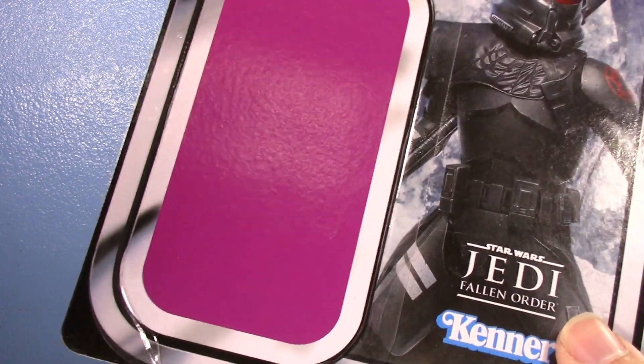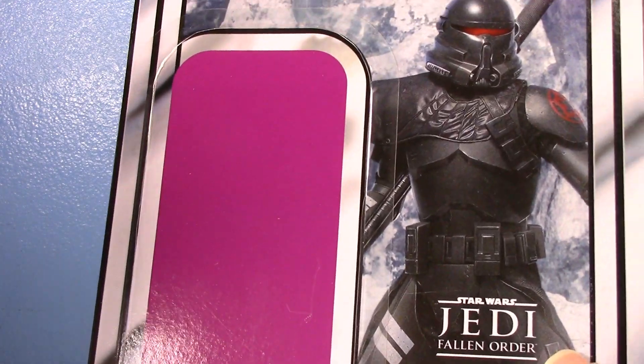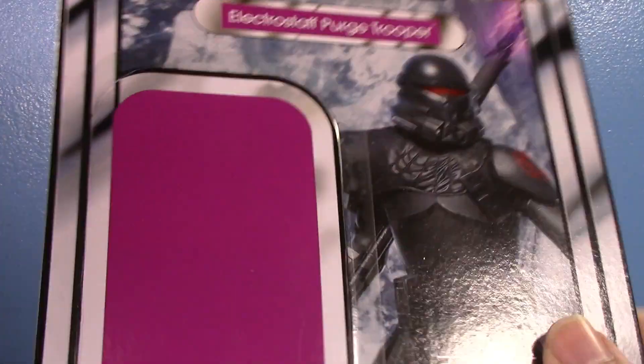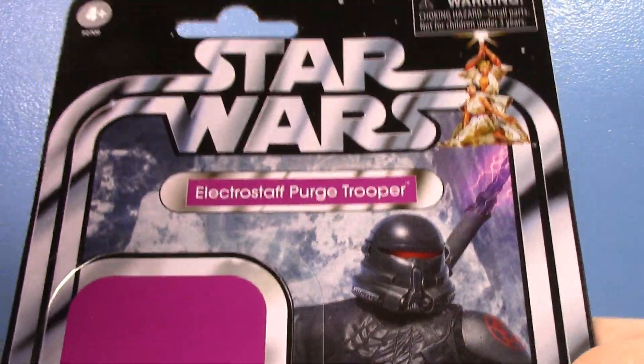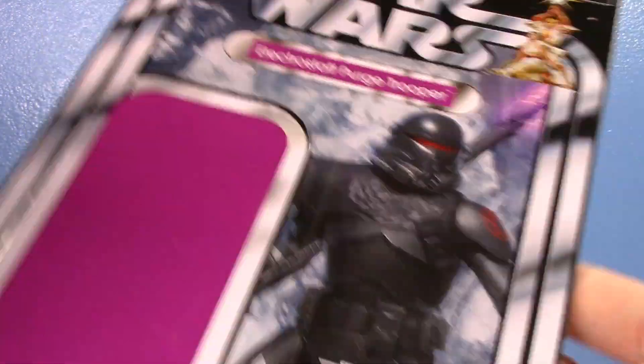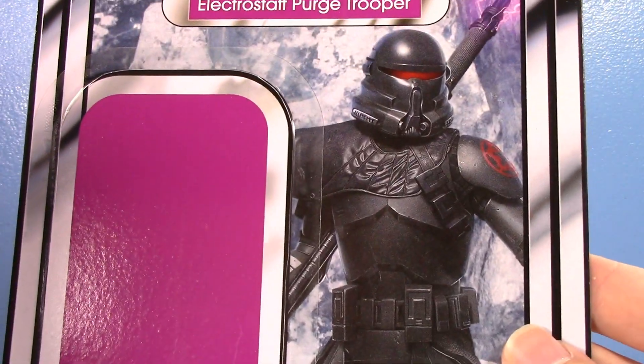I love the color choice. Just something about matching the color to his actual Electro Staff is so cool to me. I'm really digging it. I like the picture too.